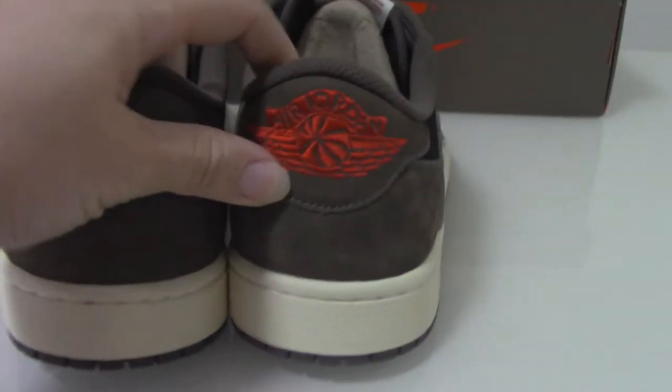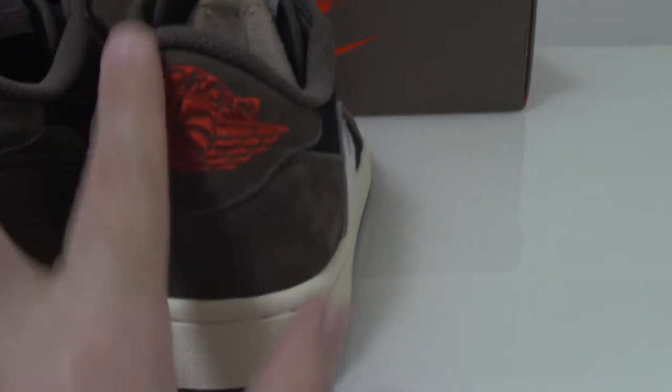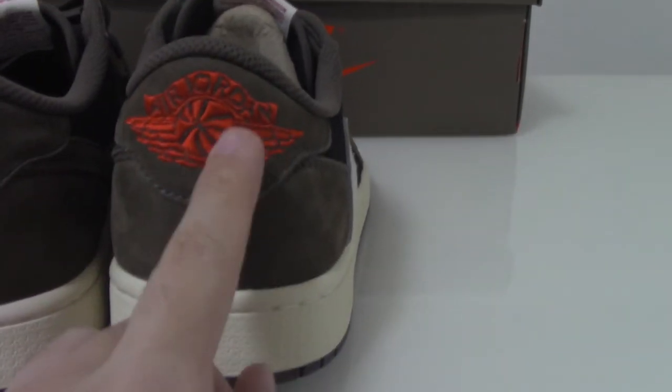The back side — the back side. Embroidered one side, embroidered Air Jordan Wings, red colors.